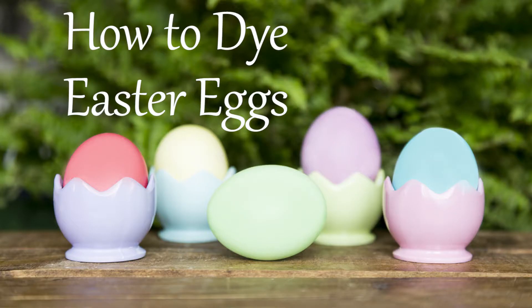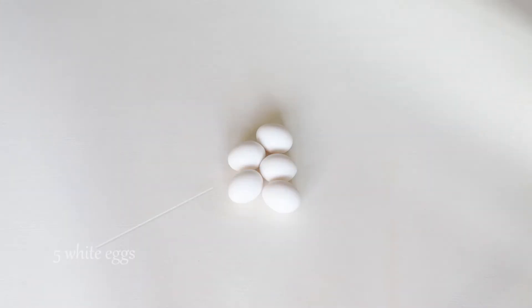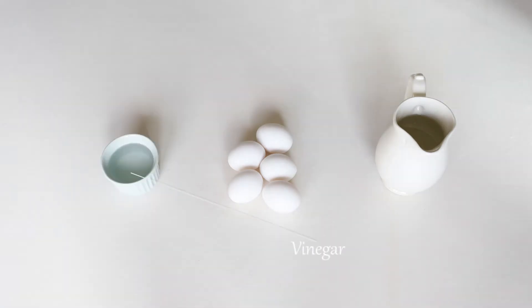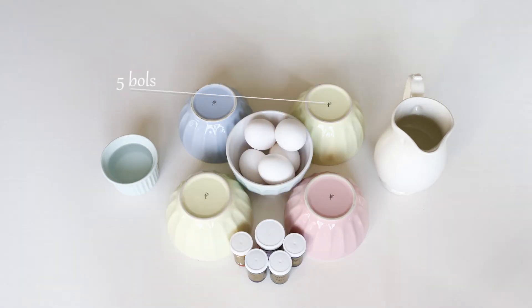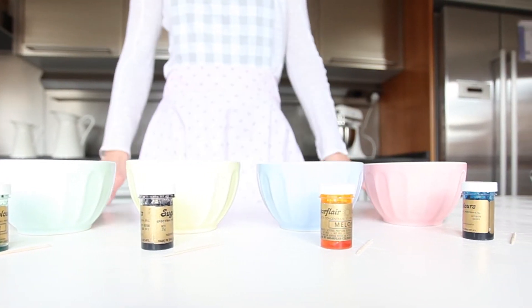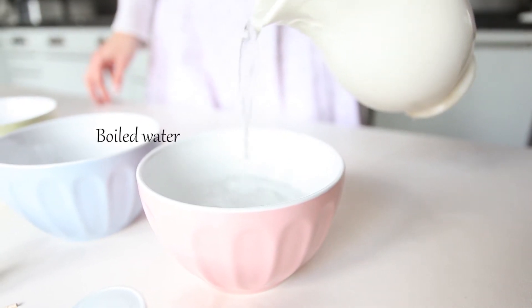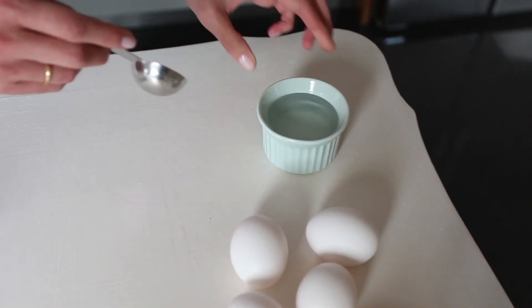Today I invite you to dye your Easter eggs. Materials: five eggs, one liter of water, vinegar, five food colorings, five bowls, one large spoon, five cocktail sticks. First, boil the water and separate the water into five bowls.